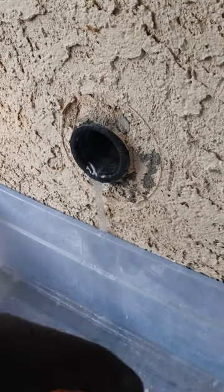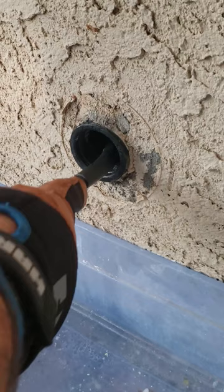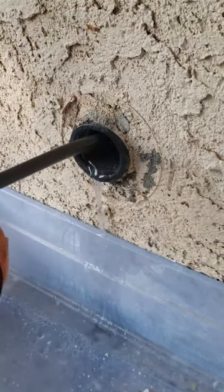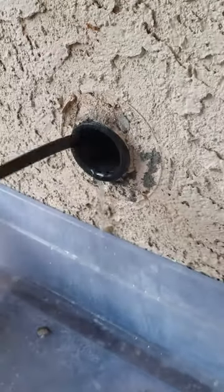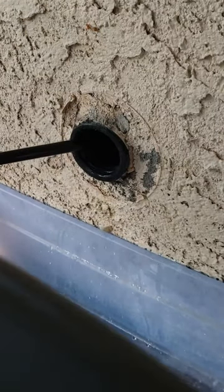Let's go ahead and stick it in there and see what it does. The first thing I'm going to do is run this hose down into here. I'm thinking that's it — I'll go ahead and turn it on.